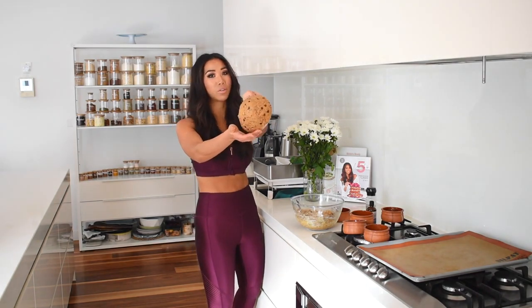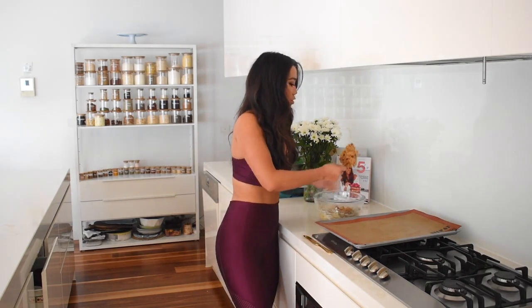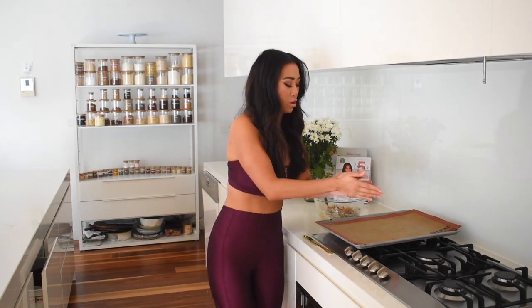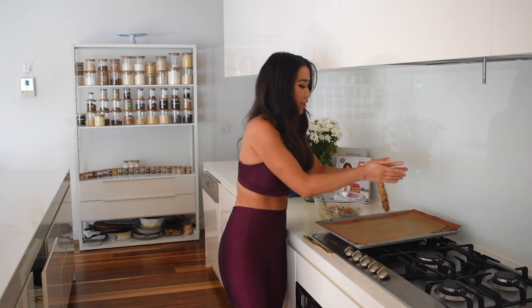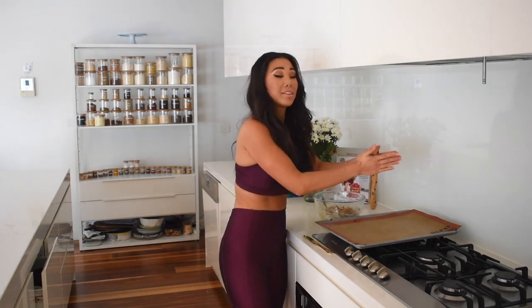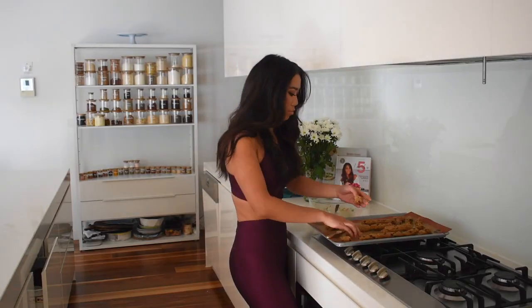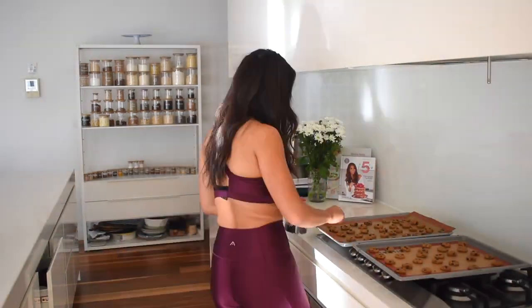Now that it's in a cookie bowl shape, I'm going to put it into the freezer for about four hours. Then it's time to make the little mini cookies, which will make the perfect cookie cereal. I'm going to grab a big handful of dough and roll it out to make the exact same size pieces so they cook evenly. Then place the cookies into the oven for about 12 to 15 minutes until golden brown.